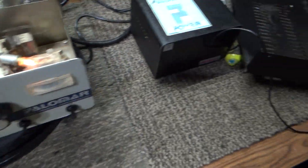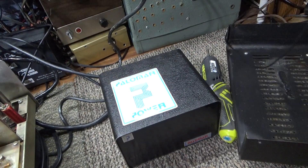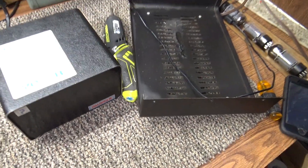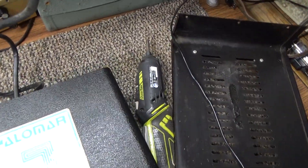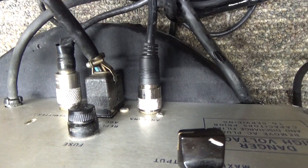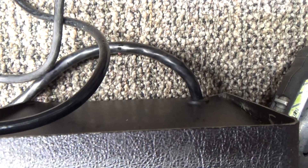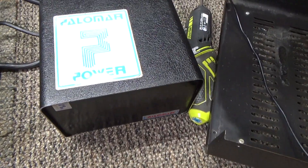If it's not lighting up, it's usually the transformer or one of the plugs. I've seen a few different versions of how the transformer is wired — some have no fuse at all for the low voltage, some have a fuse on the back of the unit. You can see the fuse holder and fuse cap here on the Palomar.